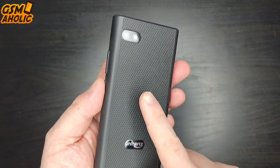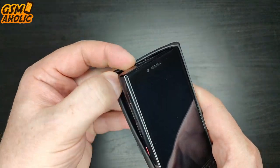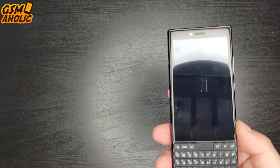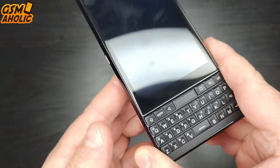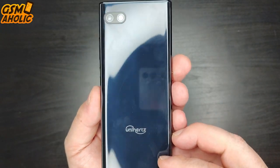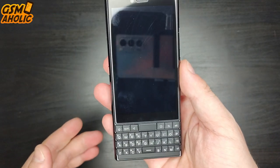As we can see, this Titan Slim follows the design guidelines of the BlackBerry Key2 model, which is not bad at all. On the contrary, fans of old BlackBerry QWERTY keyboards have finally come into their own. Although you haven't got a new BlackBerry in 2022, this one is very close to it, and it is the only option to get a modern QWERTY phone in 2022.